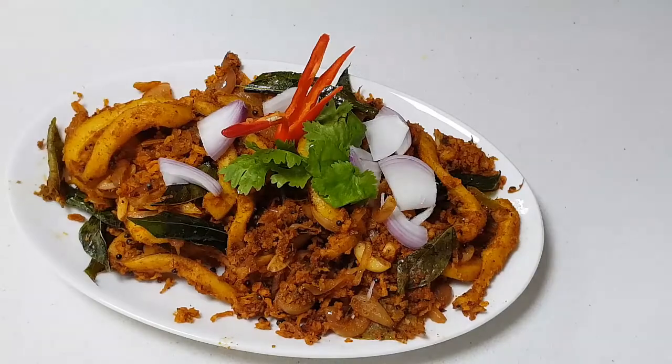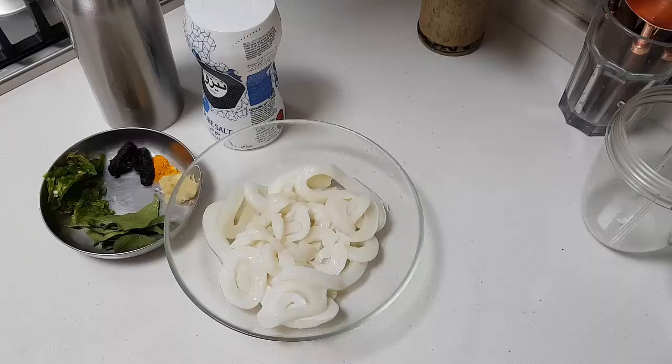Today in my kitchen we did the spicy squid roast — it's ready! There's a lot of coconut and the squid is nicely coated with the masala, curry leaves, and everything cooked together. This dish is excellent — try making it at home. I'm sure you're gonna really love it. Happy cooking and happy eating!